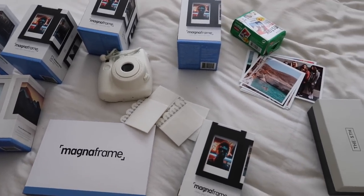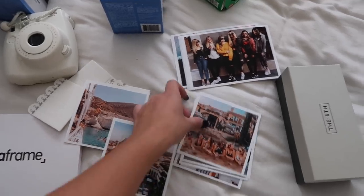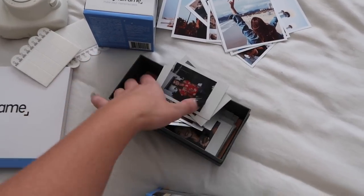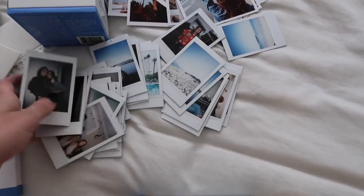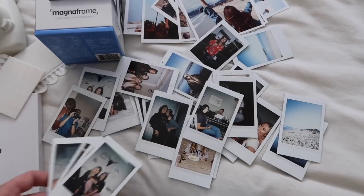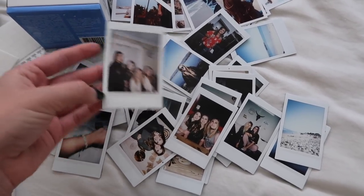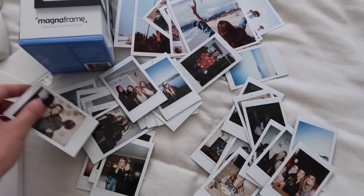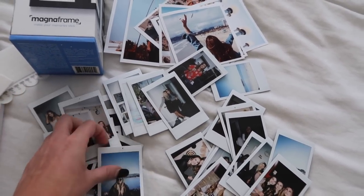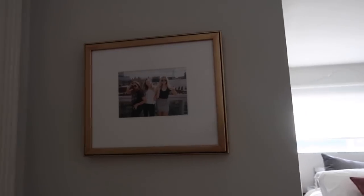I'm excited to be partnering with Magna Frame on this video. They also sent some photos from my Instagram — Greece, what a throwback — to go in my frames. The reason I'm mostly excited about these is for the instax frames, because I have been keeping all of my little Polaroid strips in a random sunglass box for a long time because I don't know what to do with them. I love taking pictures like this because it's nice to have a tangible photo or memory since everything is just digital and I'm really bad about printing out photos. This is my 21st birthday — there are a ton of pictures in here just sitting in a box never being seen, which kind of defeats the purpose. Also a lot of these have holes because I've stuck tacks through them onto bulletin boards in the past, but this will hopefully be a solution.